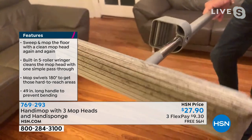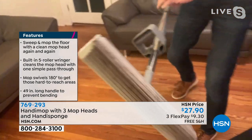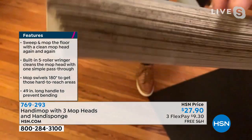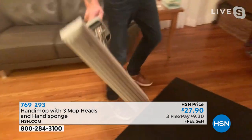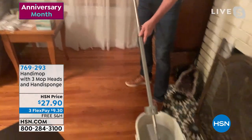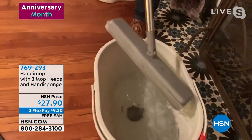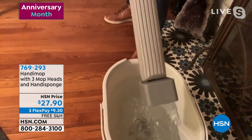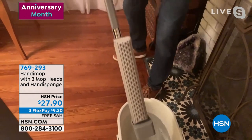Look at all that — in between all of those ridges is pet hair, dust, dirt, and debris. So you don't have to sweep before, vacuum before, then get the mop or get the replaceable ones that you're constantly buying pads for. This thing is genius — complete innovation. So you rinse it, bring it out, and clean it out.